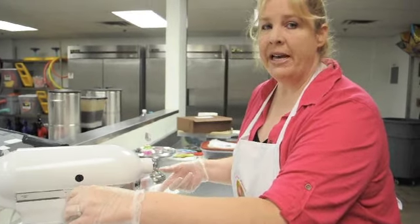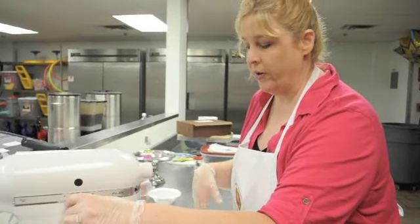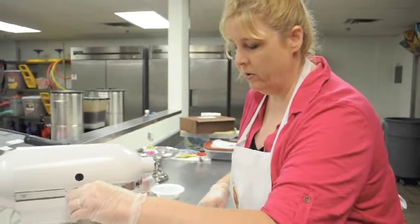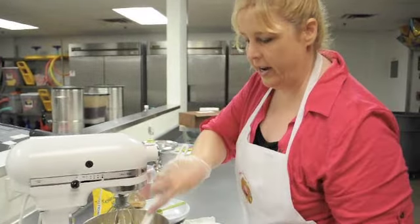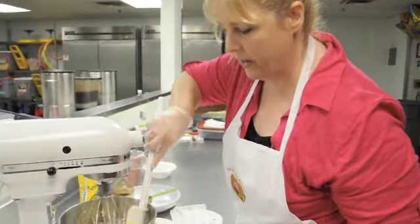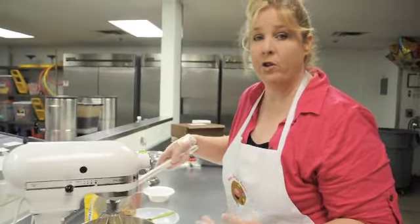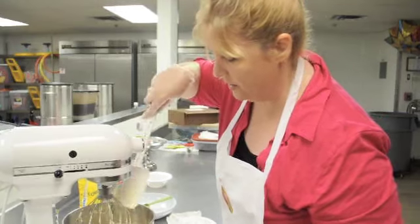As it starts to mix, we'll also scrape the bowl down again so that you can make sure you're getting everything incorporated very well. This process goes pretty quickly. You just need to keep scraping your bowl down, make sure you get everything at the bottom. Otherwise, you can sometimes get some of your powdered sugar sticking to the side of the bowl and it doesn't get mixed in.